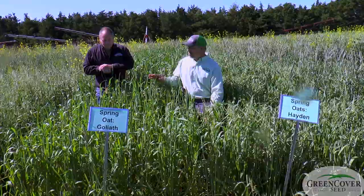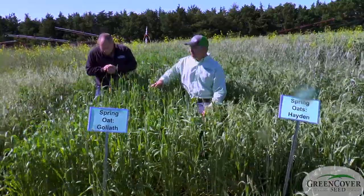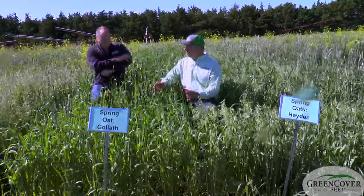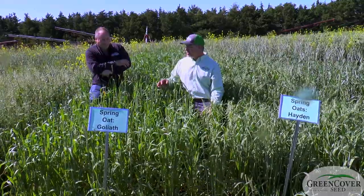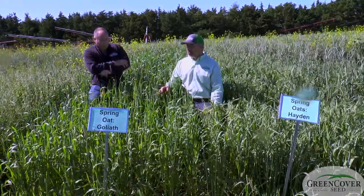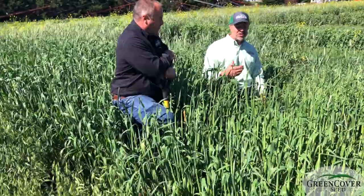This is the Goliath oats. This is more of a true forage oat. You can tell that it's already taller than these and it will continue to grow because it's really not even headed out yet — it's still just kind of in the middle. So it's going to continue to grow. It's a longer season oat so we're going to get more overall growth and forage biomass. It's not as good of a seed producer as the Haydens, so therefore it costs more because we have to pay growers more to grow it because it doesn't yield as much.